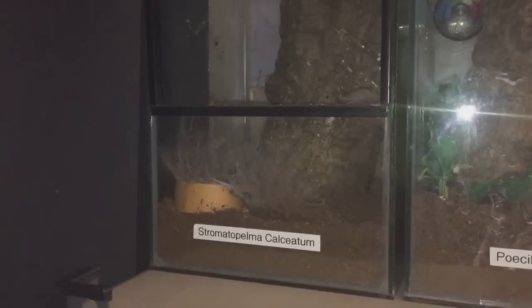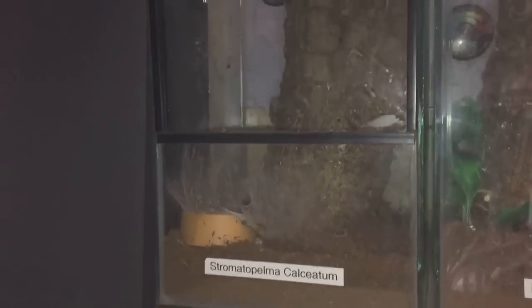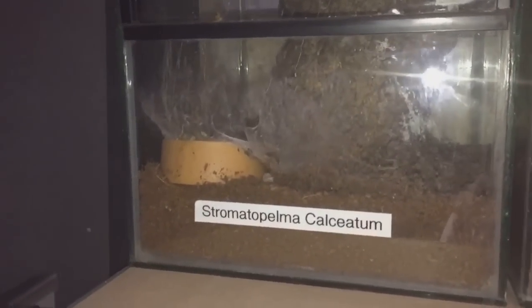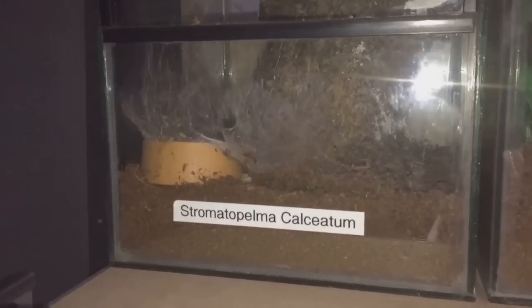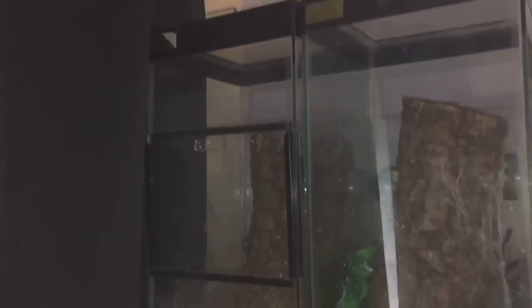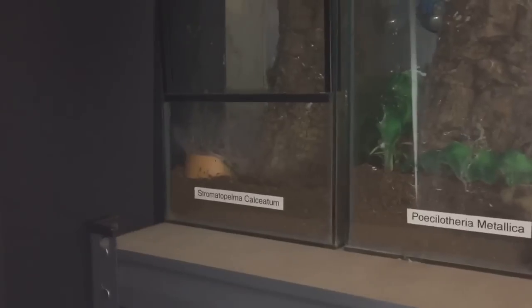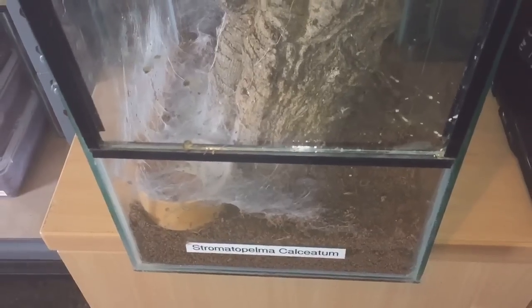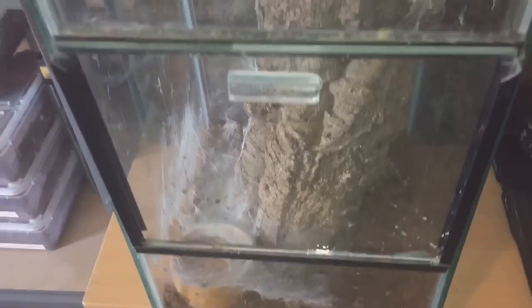Hi everyone, spider-man here. As you can see in this tall enclosure, I have my four-inch female Stromatopelma calceatum — my feather leg baboon. I'm going to be giving her a large roach today, so let's take the enclosure off the shelf and give her a feed.